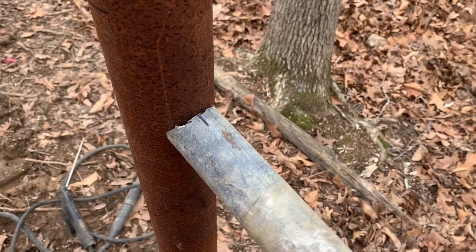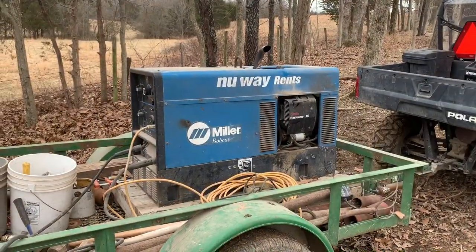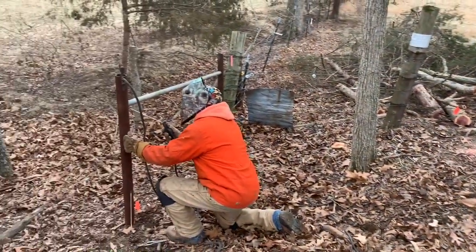Here is the brace post before it has been welded up. See how it fits nicely. Here is the welder that we use — it also serves as a generator for our house.